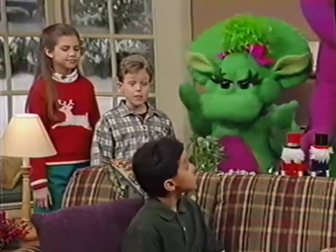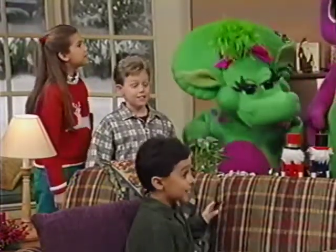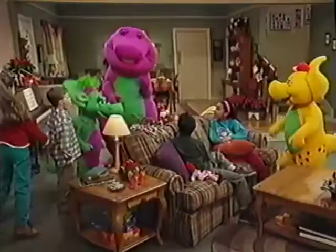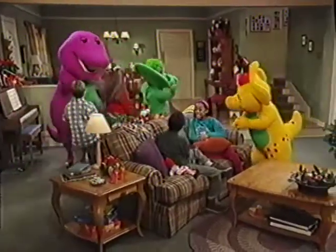What can we give him? We can make some presents. Oh, sure! I have lots of art supplies in my room. Then let's get started! We're making Christmas presents for Santa!